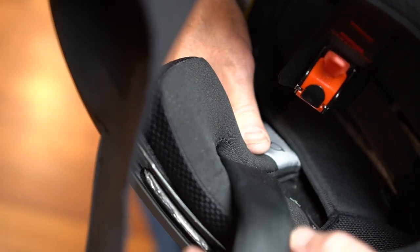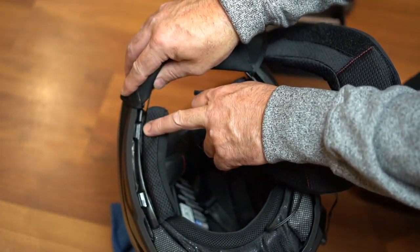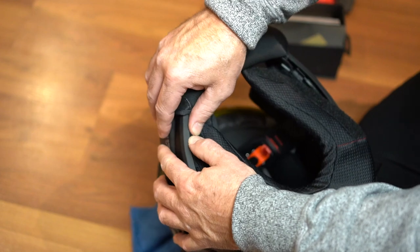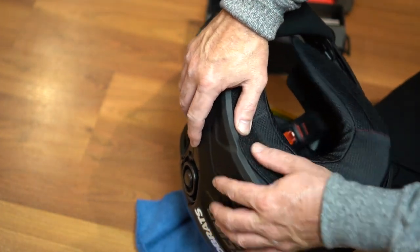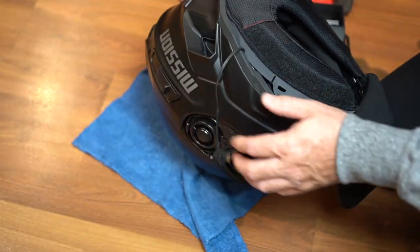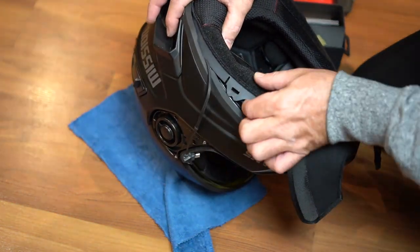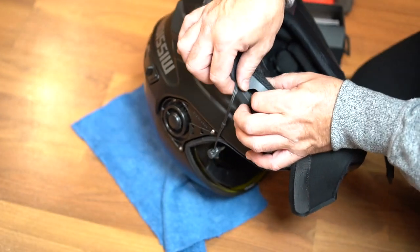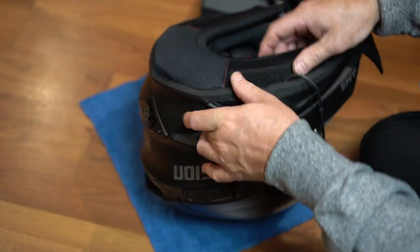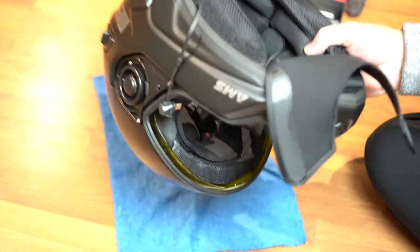Now we can put the rear neck guard in. There are six tabs and you'll see they align with the tabs on the inside of the shell. Start at one just at the front here and make sure you push it all the way in, then just work yourself along the helmet as you go. You will hear them click into place. When we get to this zone here we want to make sure that the cable is coming out where the slot is, so it's not being pinched. We're going to push that into the slot. There we go — nice and clean, you can see the wire coming out of there.